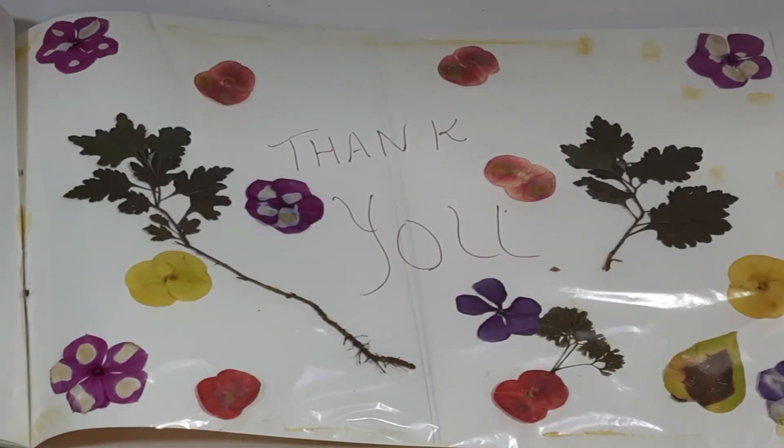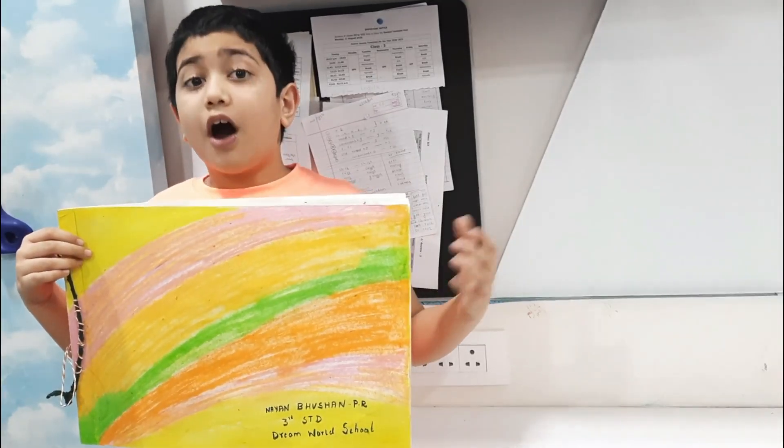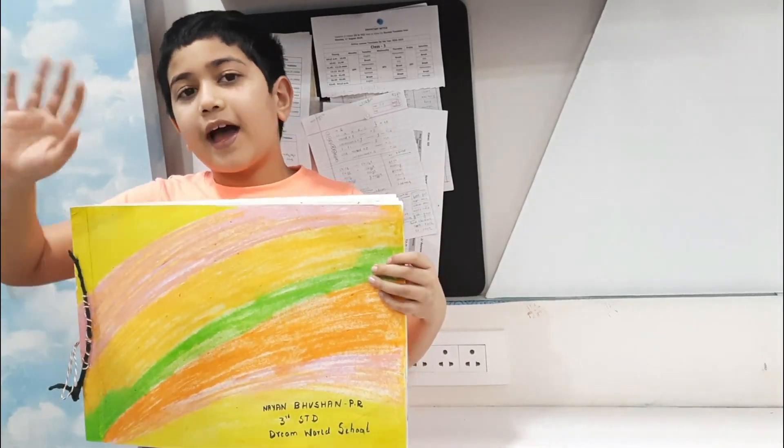Thank you for watching this video. Hope you all enjoyed this video and got to know how to make a herbarium. Bye bye!